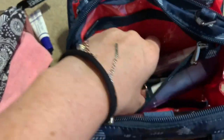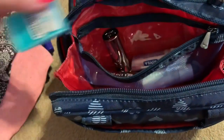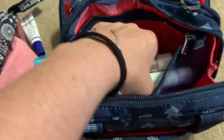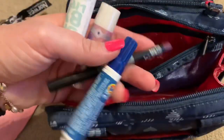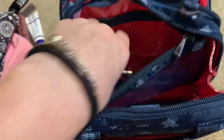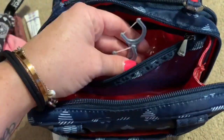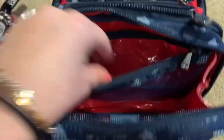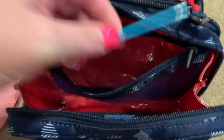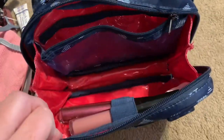There's also breath stuff and more lip product — apparently I have a problem. A Tide pen, more lipsticks, flossers just in case, and a spoolie wand for my lashes. There's a mesh pocket in there and it opens up really big.